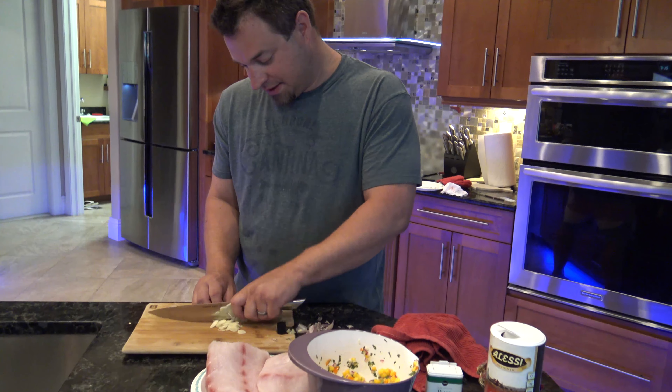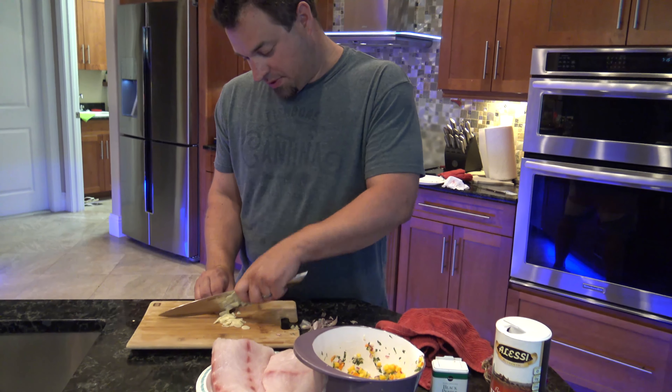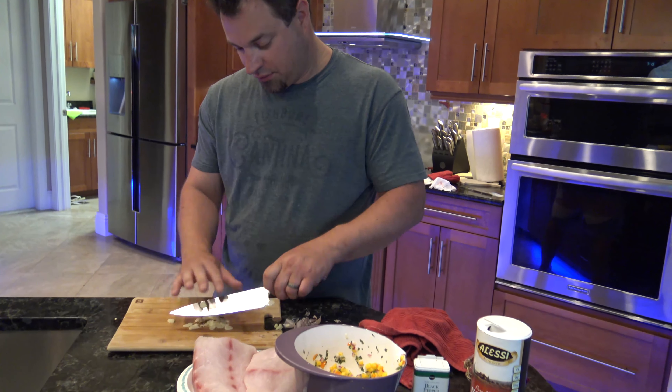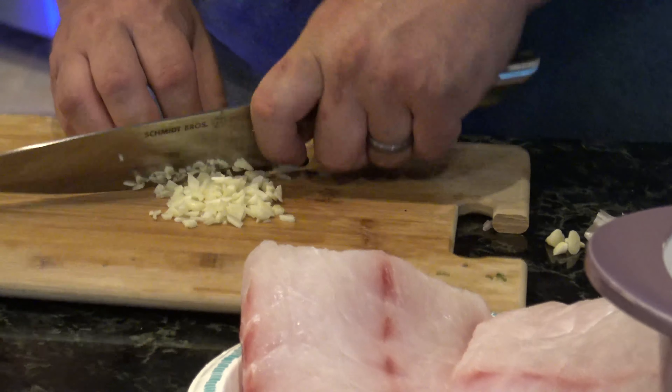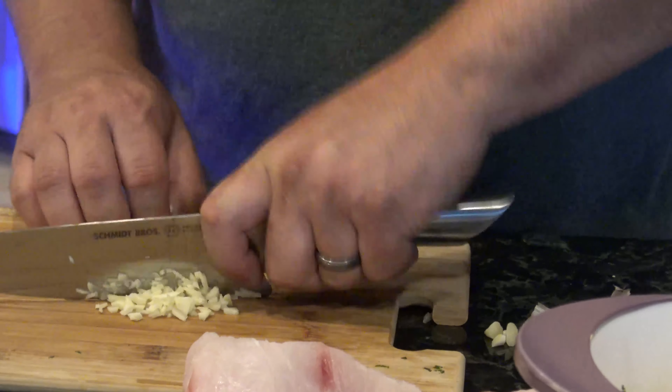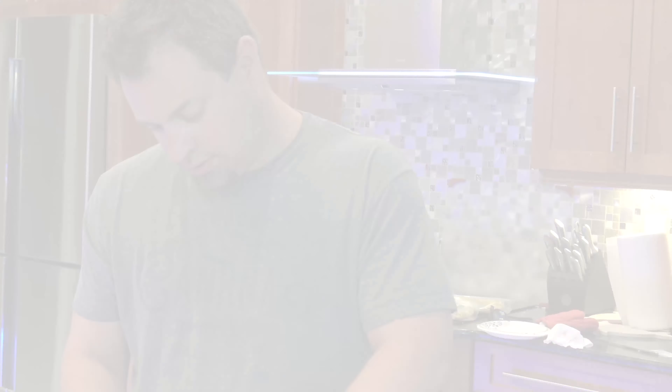For the pasta — real basic. Chopped up garlic, some olive oil, fresh pasta, a little parmesan, and butter. I always add butter. Instead of just olive oil, I add some butter as well.